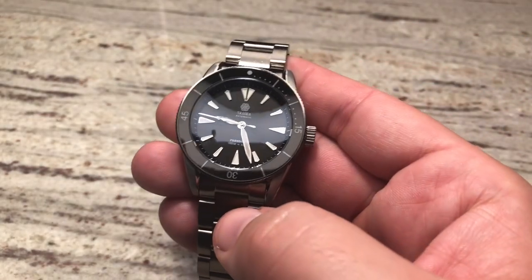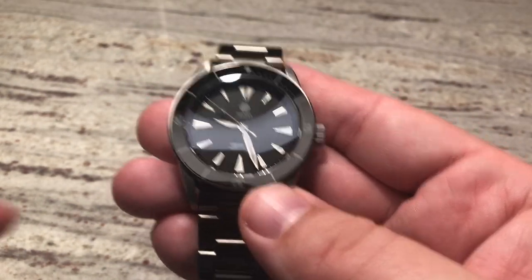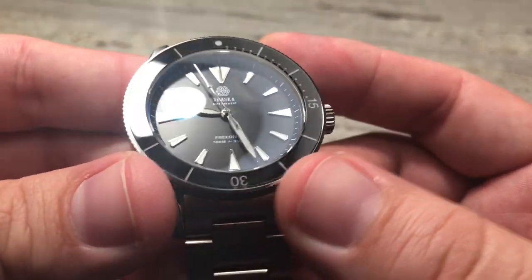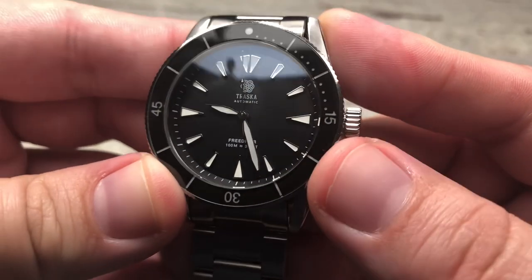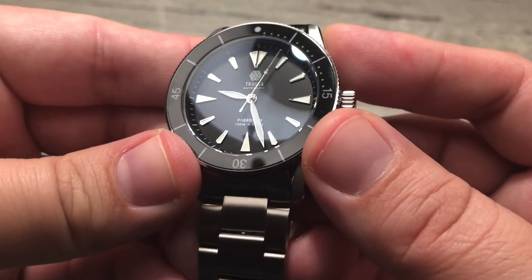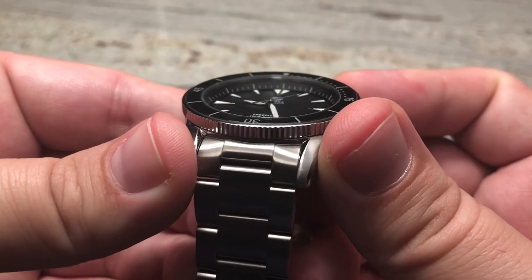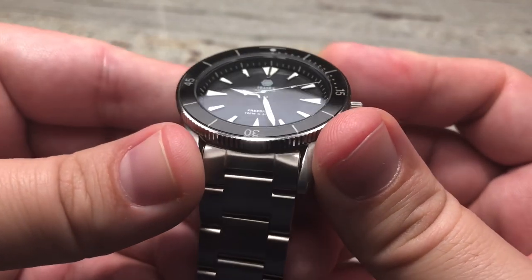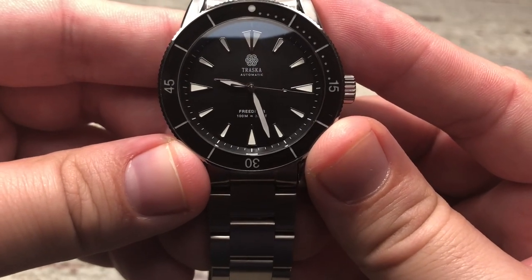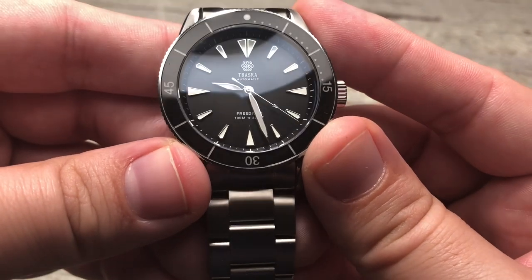Looking at the dial, it has a flat black dial with applied indices that are hand-applied stainless steel — absolutely beautiful. They're filled with lume — the white all glows. This is a beautiful watch that really pops outside as well. I love that Traska logo; it's just very clean, very basic, nothing overboard. Just a beautiful logo.